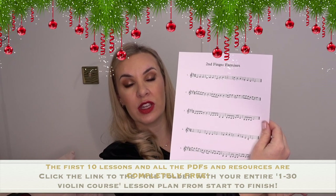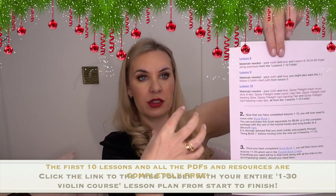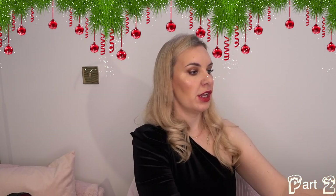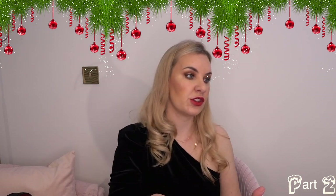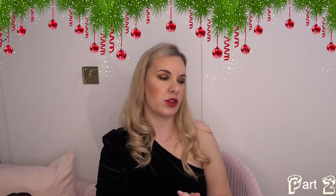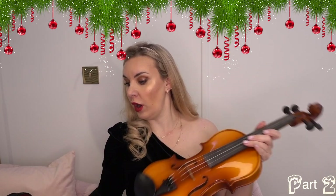You can print out your open string exercises, your first and second finger exercise sheets, and more. After lesson 10, the plan tells you what to do next — what books, resources, and videos you'll need. The videos teach you lesson by lesson: lesson one covers the violin itself, lesson two covers holding the violin and bow. You'll then learn the four open strings with printable exercises to work through progressively.